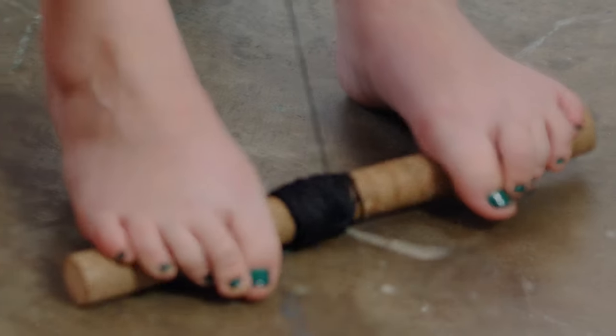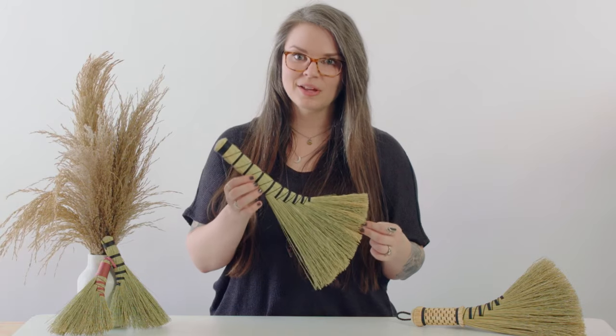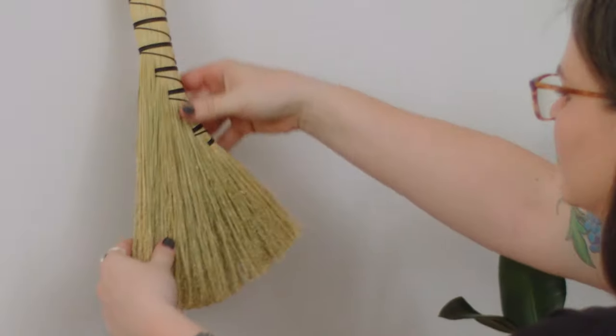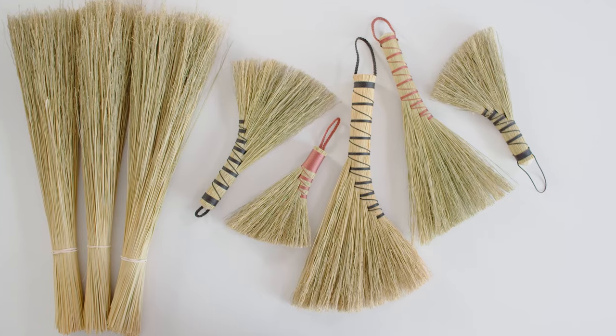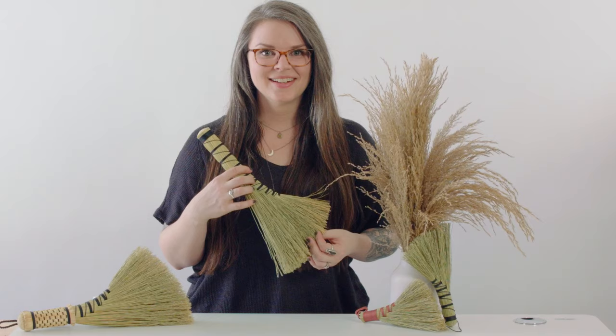Today I'll be teaching you how to make a traditional hand whisk called a naked turkey wing. I love this style of broom because it's so versatile, so classy and traditional — it'll be a perfect companion no matter where you choose to hang it or how you decide to use it. Hope to see you there!